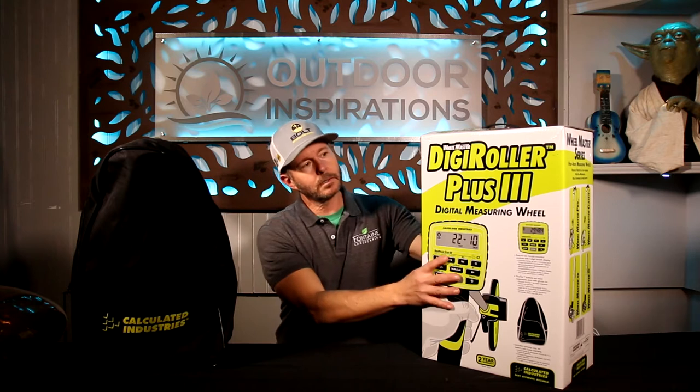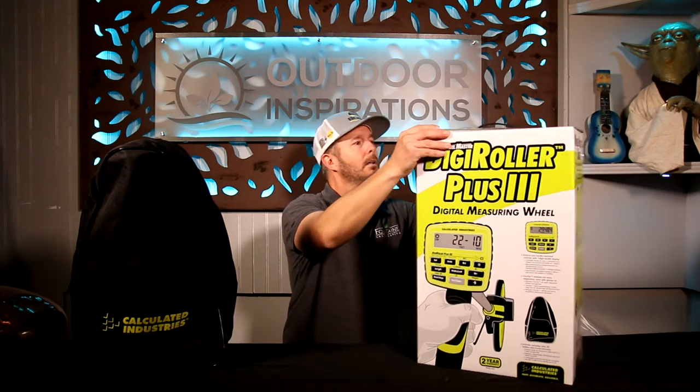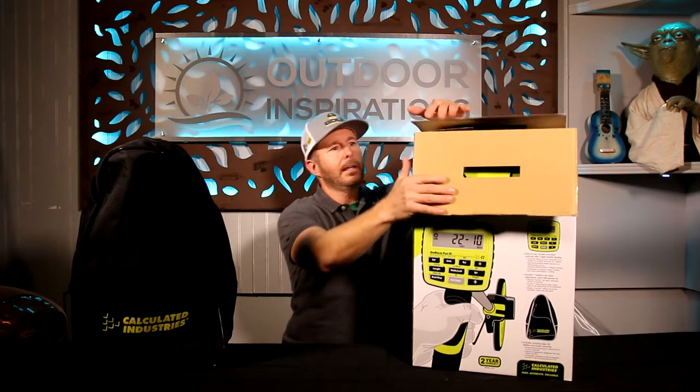This is one of their latest upgrades to their digital measuring wheel and we're going to unbox this for you now and go over the cool benefits that it has.